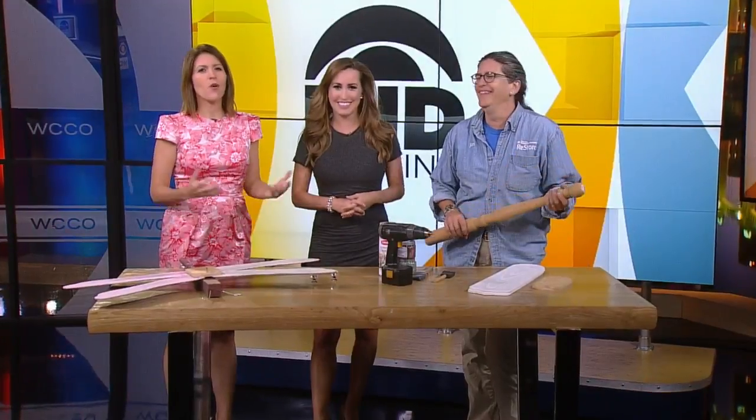Of course it's Friday with DIY Friday and we're doing DIY on a stick. That's right. It's Dan from the Habitat for Humanity ReStore here. This is fun — it's like a state fair. I don't have any corn dog sticks, but this is the best I can do. It works.